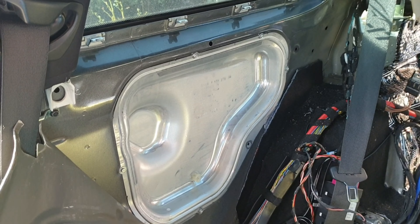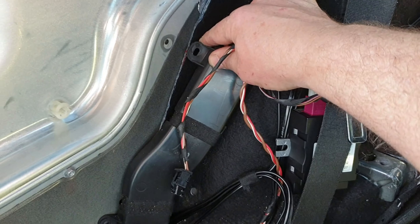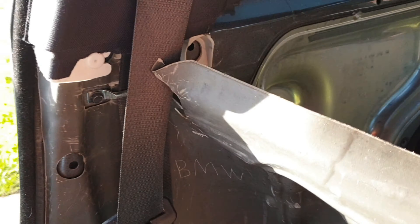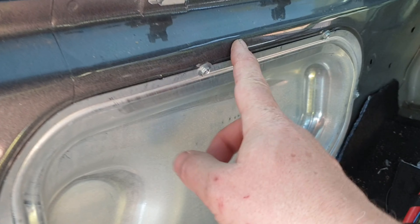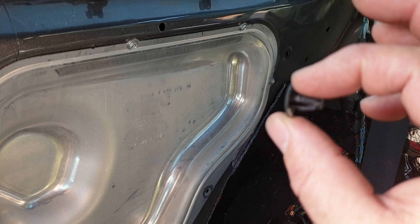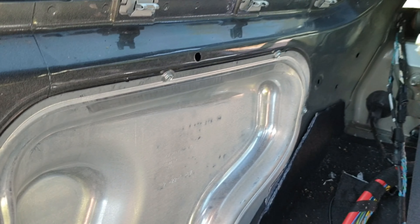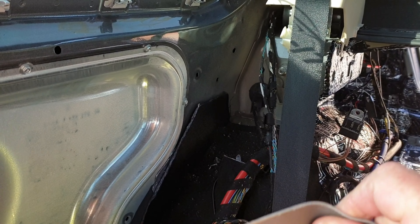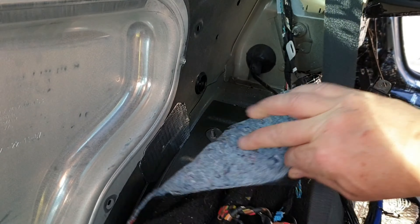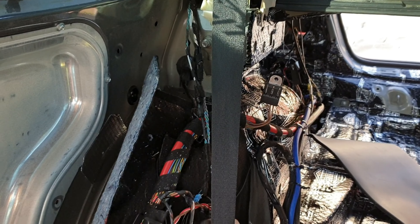I've got the cover taken off — it just hides a whole clip of wiring. You don't need to take the front clips off, you can just pop three of them using a trim tool coming from behind. Be careful because this liner is pretty thin and can easily tear. With that pulled back, we can now get to the carpet and roll that back.